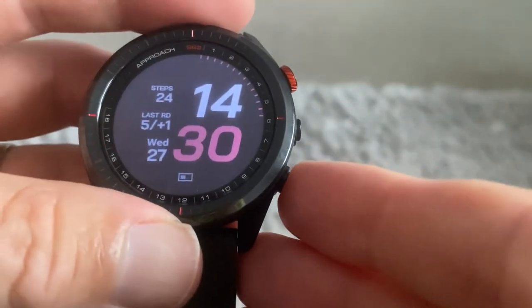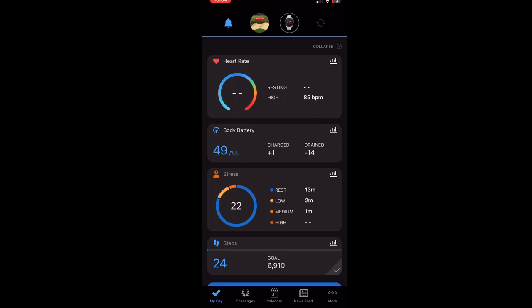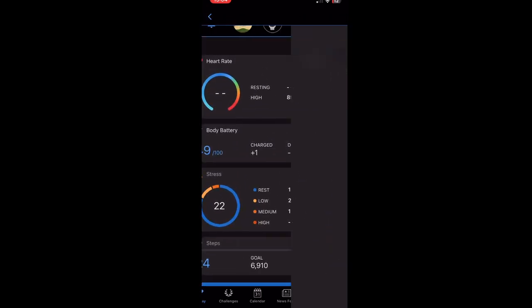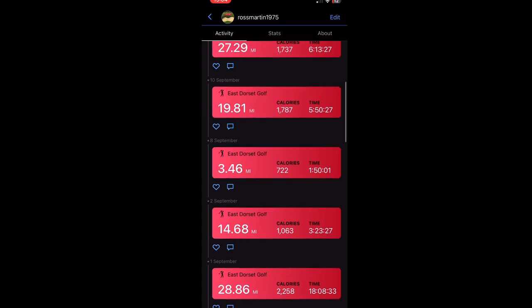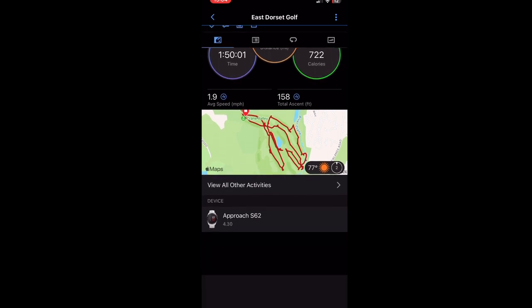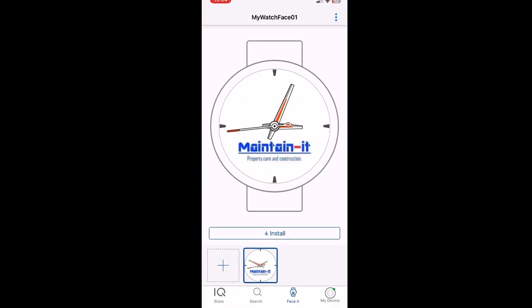Now I'll show you the apps I use with this watch. In the Garmin Connect app it shows all your heart rate data. If you click at the top it shows all the courses you've played — some show 27 miles because I've done three rounds in a day for charity. Click into a round and it tells you how long it took, calories burned, and shows a map of where you've walked.